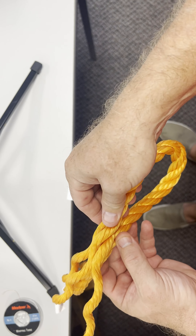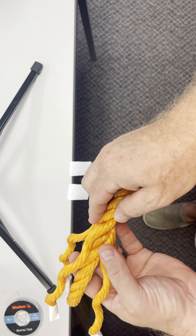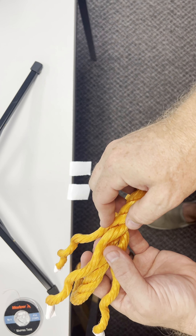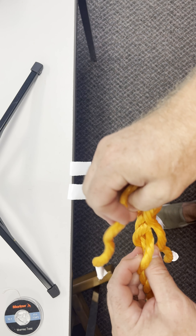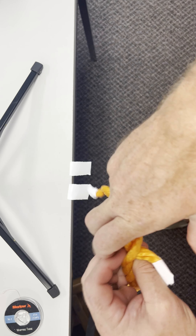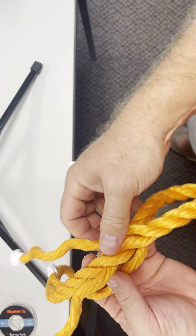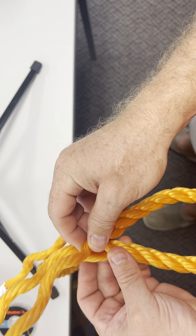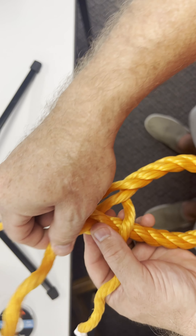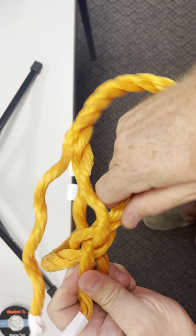Then we're going to put some tape on it. I'll use some masking tape. Now that we have our ends taped, we're going to determine the size of eye that we want to make. In this case, we're going to make a four-inch eye.